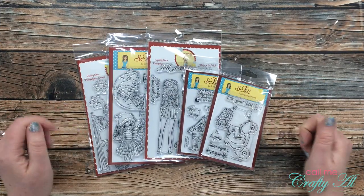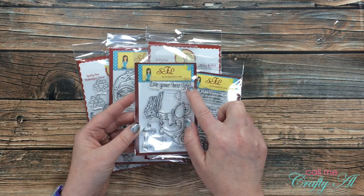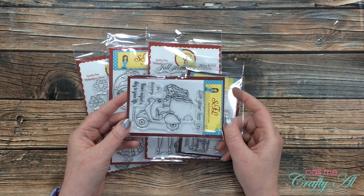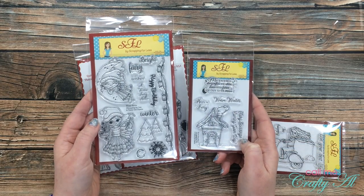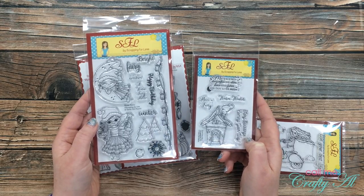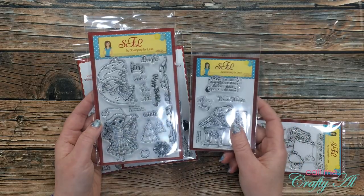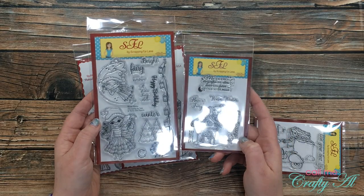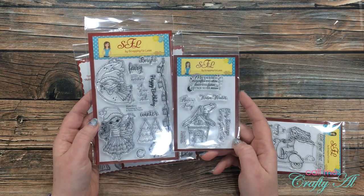Now let's take a look at the stamp sets. The first one is Live Your Best Life — there are a few different sentiments and this girl on a cute little Vespa. The next two could kind of go together: I have Winter Fairies, with a couple of cute little winter girl fairies and some scenery you could build around them, and then Winter Fairy House with this adorable little house and some winter sentiments.